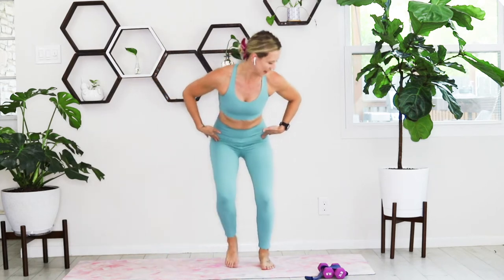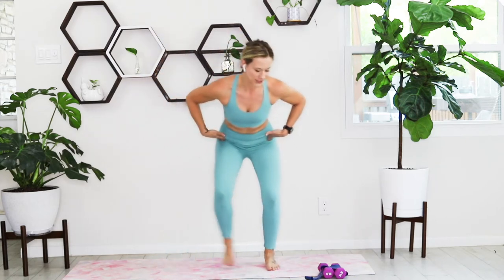We're just going to shift from right to left, staying low — a little side step. It is the warm-up, but if you want to get a little spicy, you can always add that mini-band.